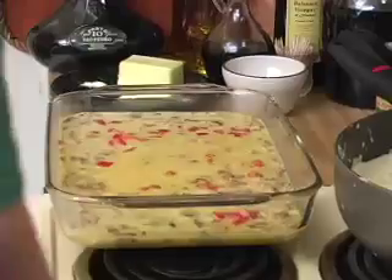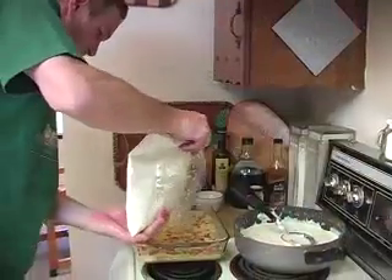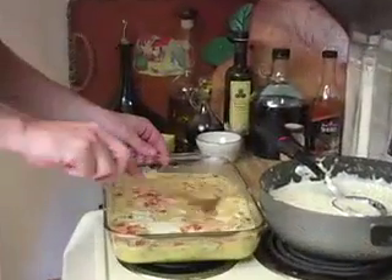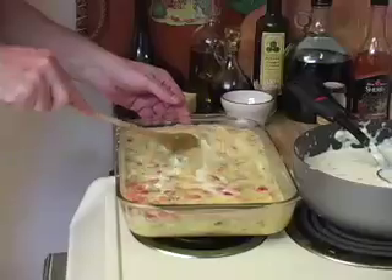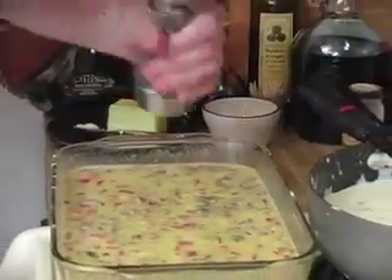Add the fresh tomatoes and other raw ingredients. Add a little cream to add moisture and flavor. Here we have leftover cream of asparagus soup that we are adding instead of cream. Stir well and top with fresh ground pepper and shredded cheese.